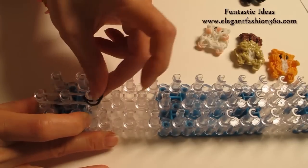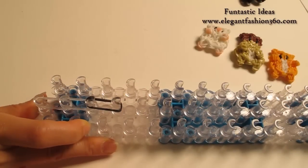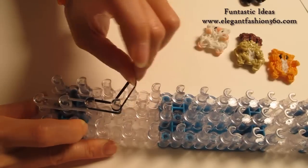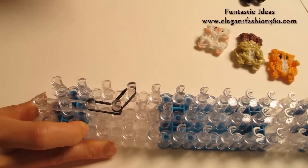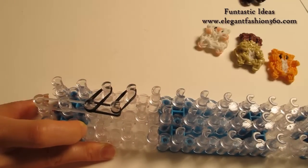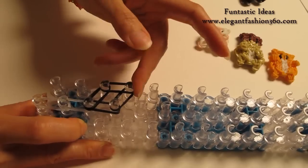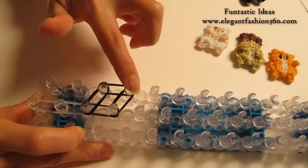Now I am going to take 2 black bands, continue on here on the center, and then from 4th on the center to 4th on your left, 3rd on the center to 3rd on your left, 3rd to 4th on your left. Right here you will see a little diamond shape.